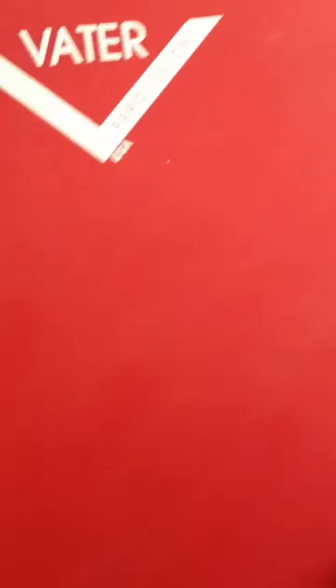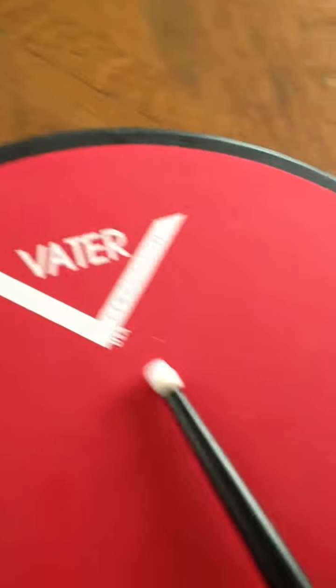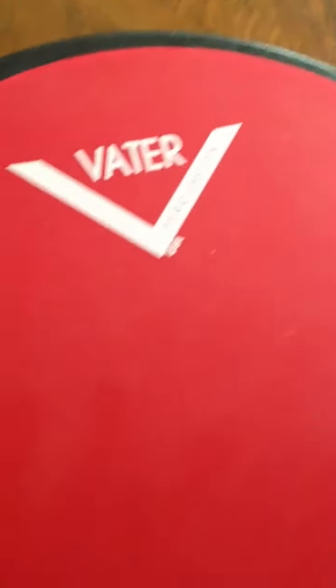There's two sides to it. There's a red side which is kind of soft. I don't know if you'll be able to see me push it down, but it's pretty soft. I'll just let it bounce.